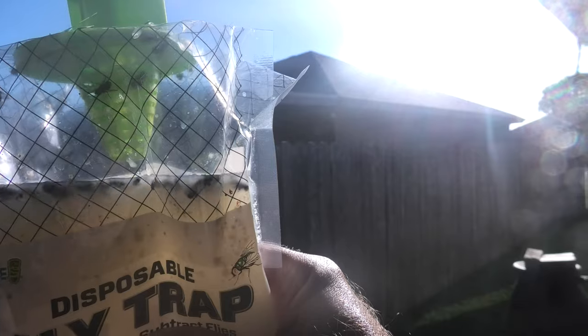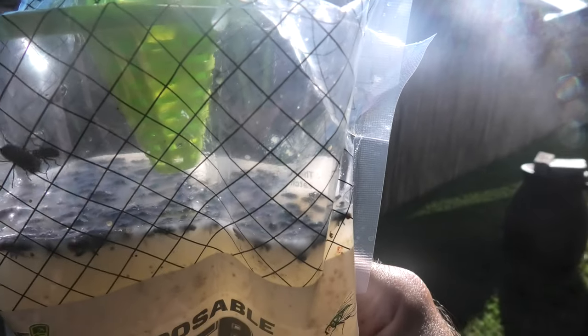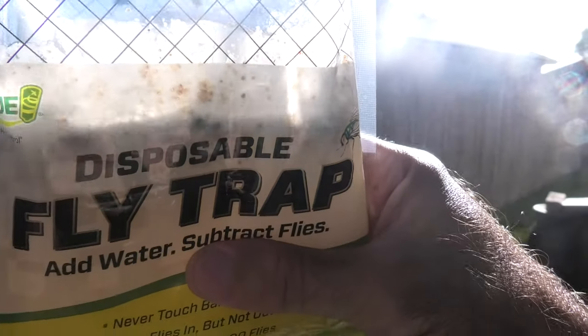And then there's a hundred or so more. That's so gross. It works. Oh my gosh, look at all those flies. That's amazing.